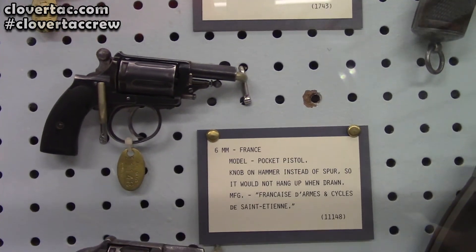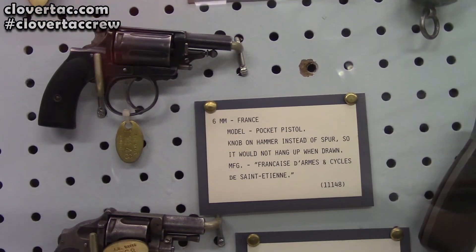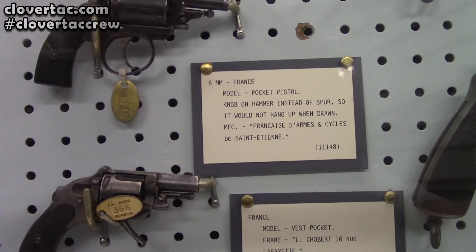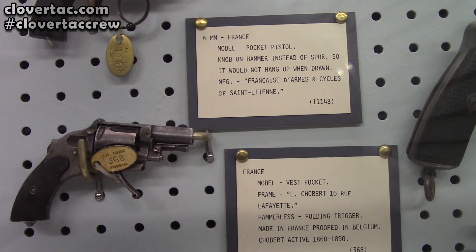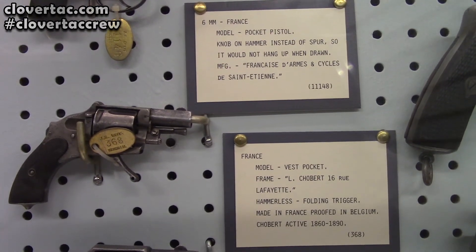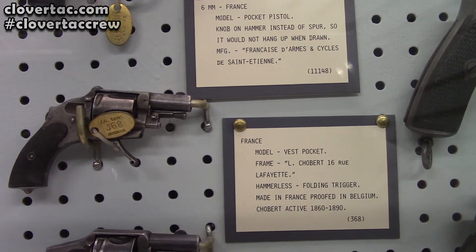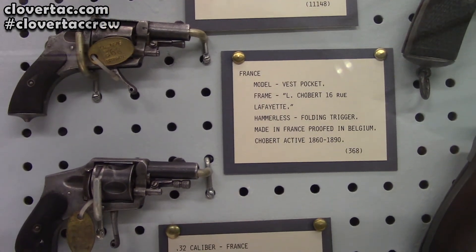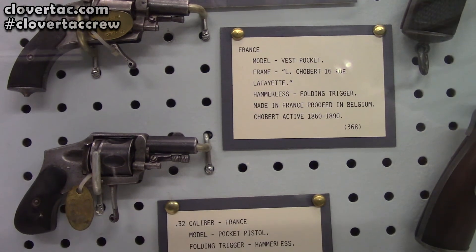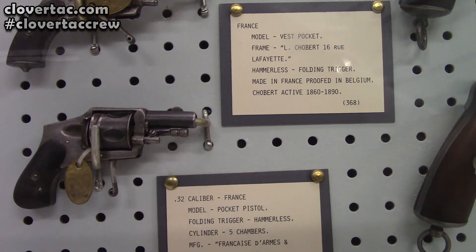Then we've got a couple more hammerless here — vest pocket pistols is what they call them. There's one there, and then another one below that. They're both in 32 caliber.